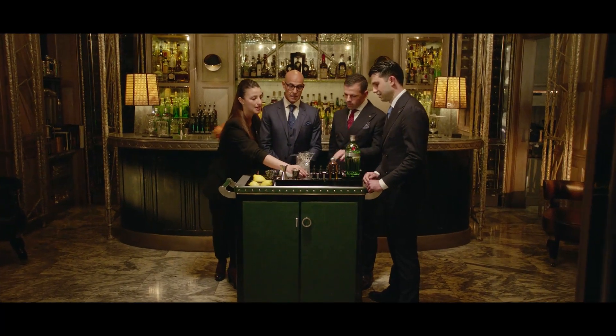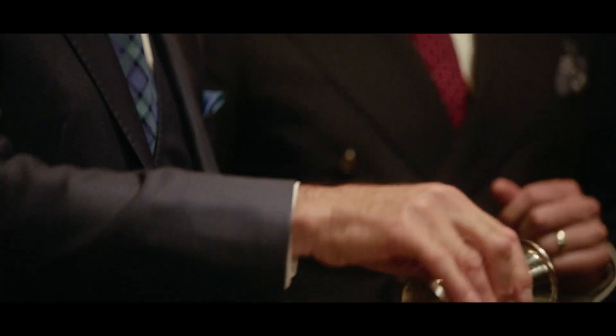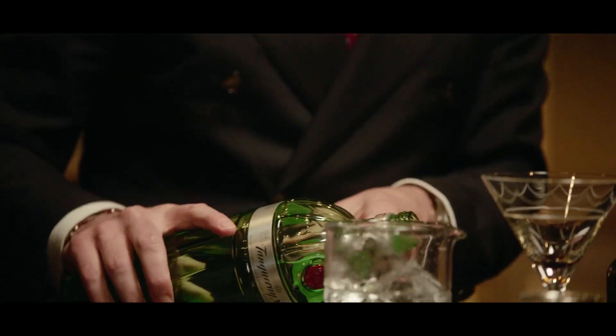Stanley, this is our Konobar Signature Blast, with our Signature Grapefruit Bitter. This is our blend of vermouth. And we have a Tancre 10. Gorgeous.